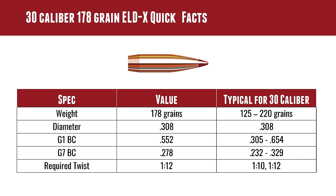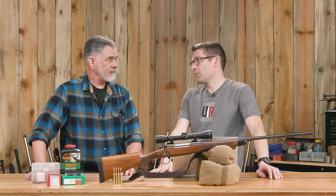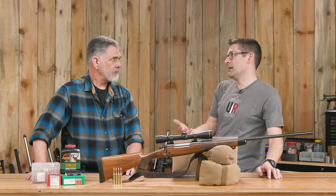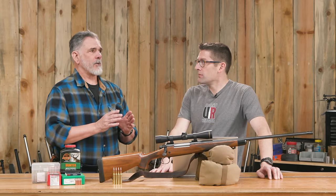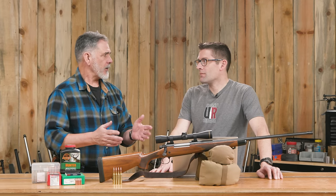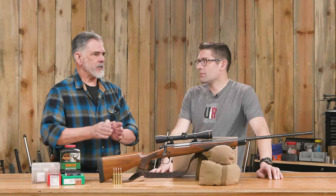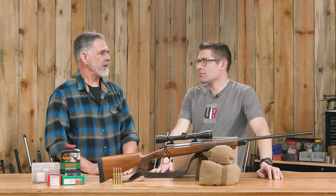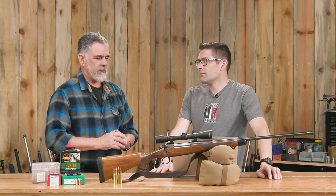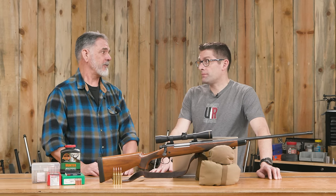Let's recap the 178 ELDX specs. Typical for 30 cal would be in the 125 to 220 grain range, with 168 being a classic median bullet weight seen in competition quite a bit. The 178 takes it up a little. 175s are really popular in competition because of their higher BC. So the 178 more or less duplicates that weight and performance envelope. I've always thought of 150s in 30 caliber as a great deer bullet. The 180 class — and I'd put the 178 in there — is to me the start of the heavier game bullets. For elk, deer, bear — it's quite a bullet.